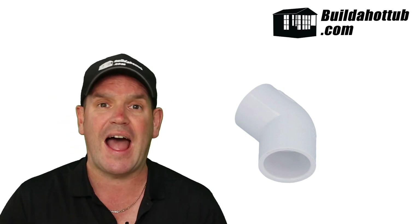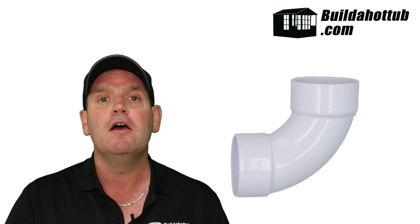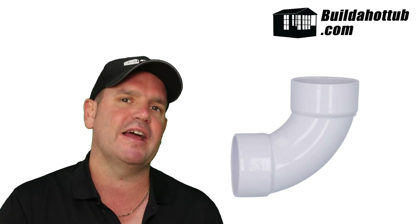Next: elbows and sweeps. Elbows tend to be a fixed angle — normally a 90 degree or a 45 degree elbow. Sweep bends are also for 90 degree or 45 degree connections, but they provide a much gentler curve, which helps with flow. It's not as restrictive as a 90 degree elbow. A sweep connection or sweep elbow is much less inhibiting in terms of flow, making it a preferable fitting to use on your hot tub.